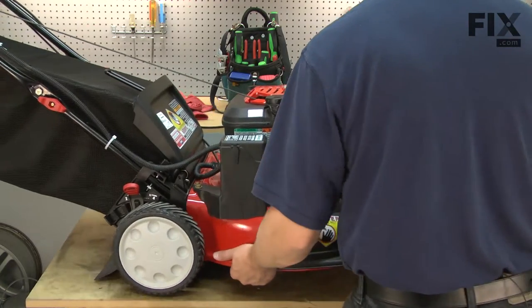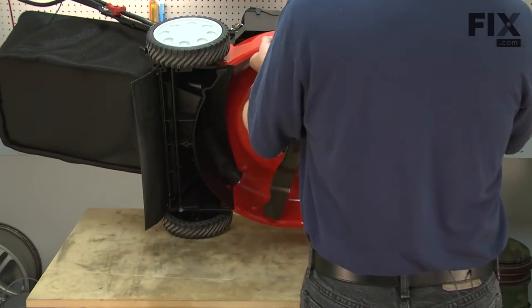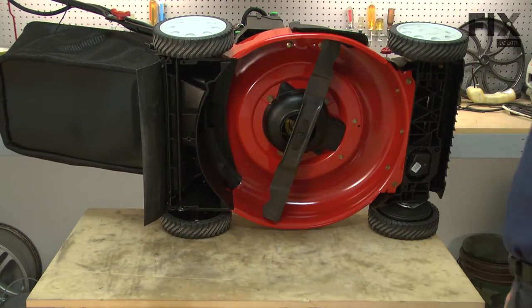Whenever you tip your lawnmower over, you want to make sure that you tip it so the carburetor is up, otherwise gas will leak out of the carburetor.